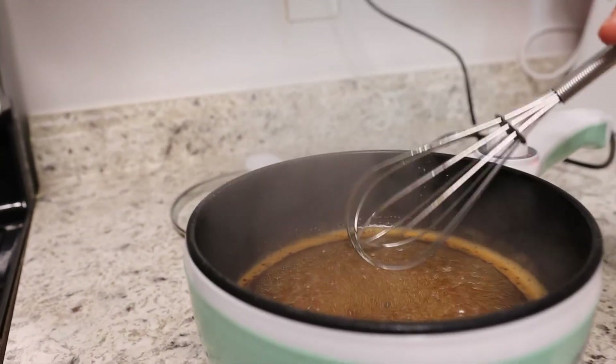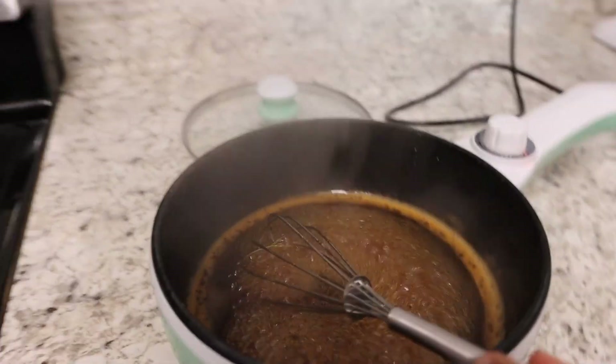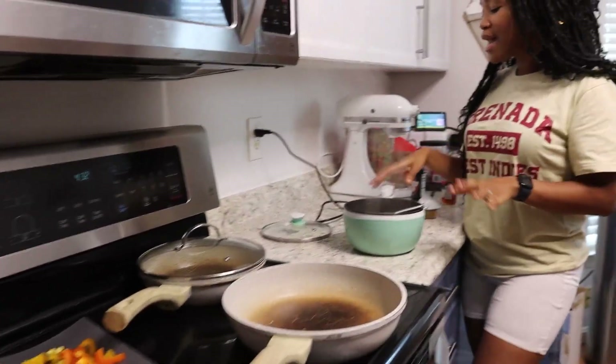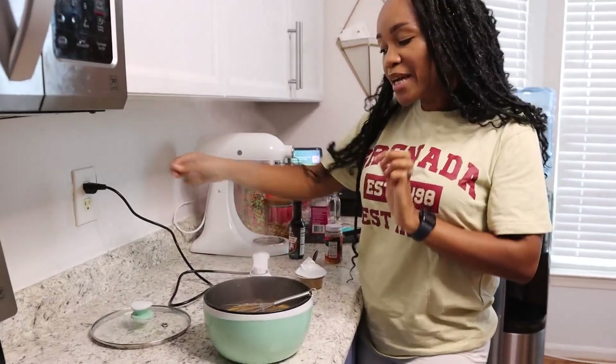I got this pot because of how portable and easy it was to use. I also got it so that my 11-year-old at the time could use it, because I didn't want her messing around on the stove and getting burnt or anything like that. So it was easier for me to get this electronic pot that I could just easily plug in.